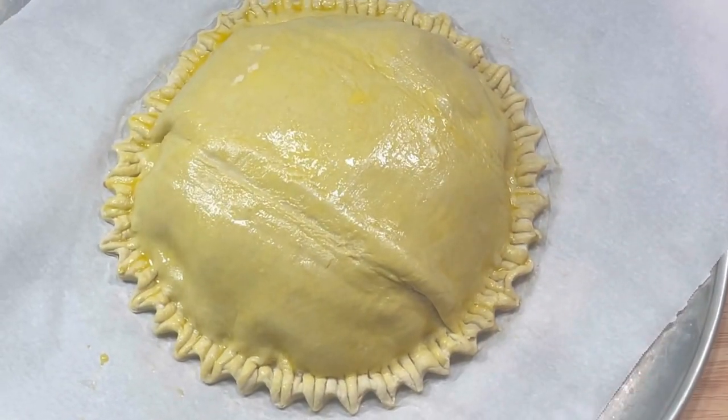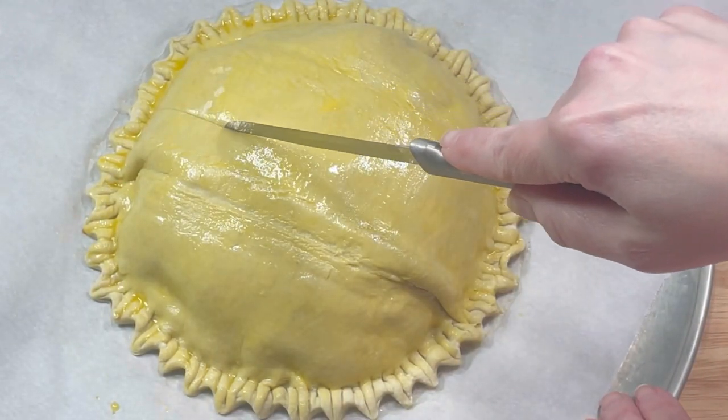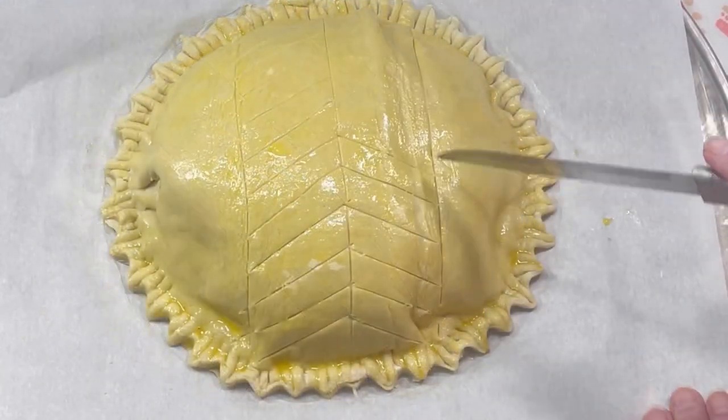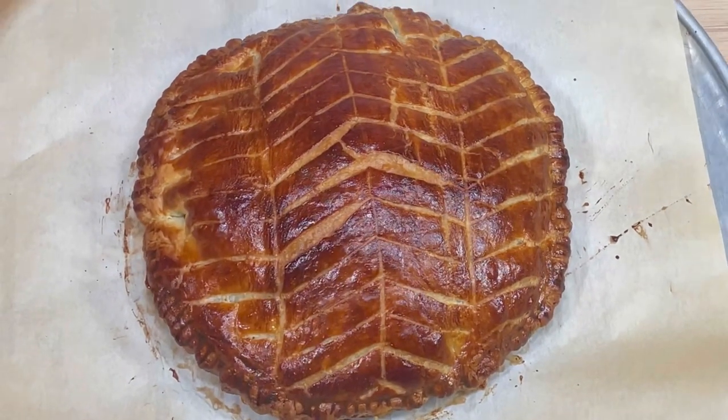Once that was finished, I used the dull side of my blade to create a pattern on the surface, being very careful not to cut all the way through the pastry. Then I moved it to a 425-degree oven for about 20 minutes, or until it was perfectly golden brown.